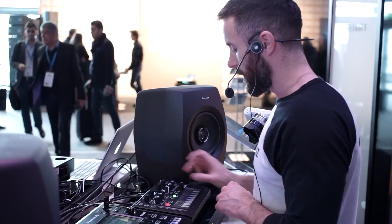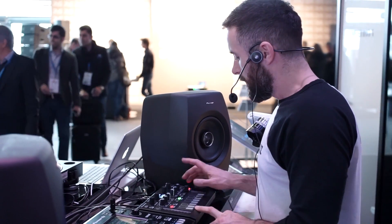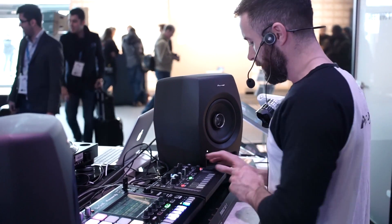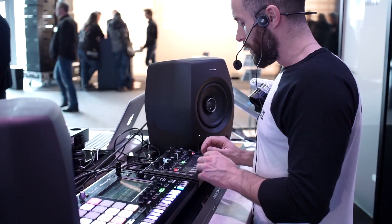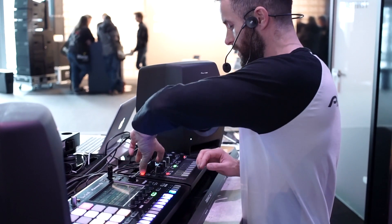Let's jump in and do a bit of menu diving. We've got our LFO control here, but I'm going to show you that inside the OLED screen. Let's actually show you some of the parameter banks.